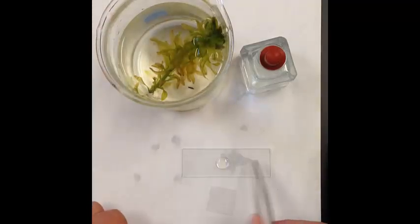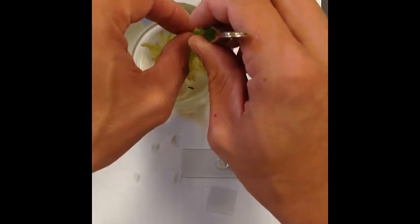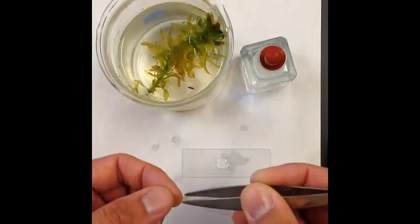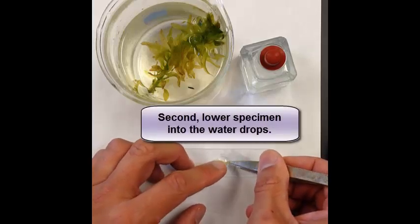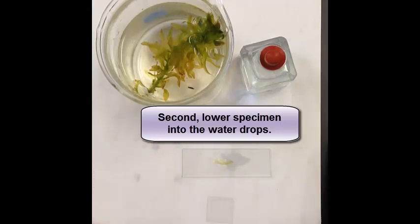Notice how it's not off to the left or the right — it's in the center of the slide. I'm going to go in and pick out a leaf from my Lodia plant. I have a leaf here and all I'm going to do is just carefully and gently place it down on the slide in the water itself. So this is where I want my Lodia leaf to be.